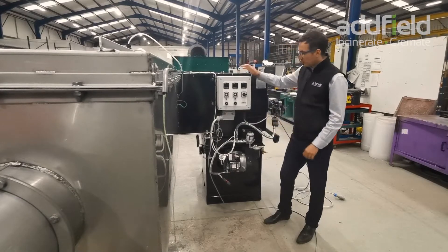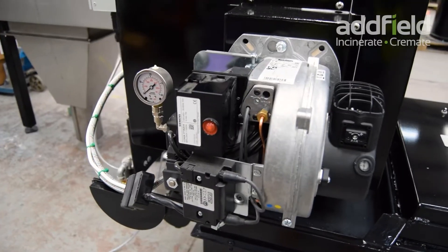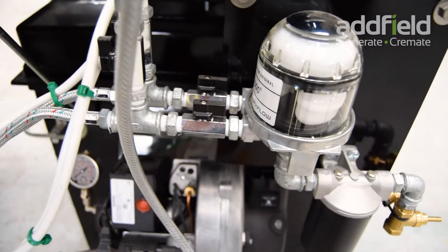On the back of the machine we have our control panel. We've got the burners for the combustion process and our fuel inlet, which is a single slender copper pipe.